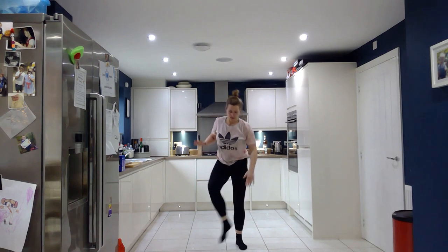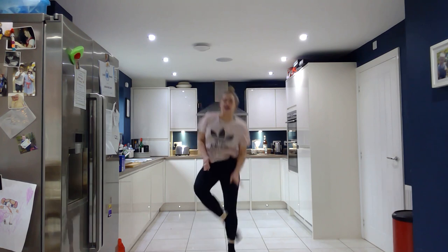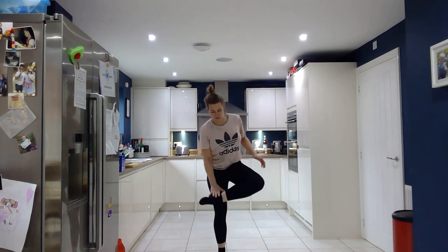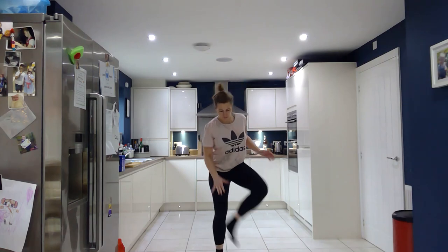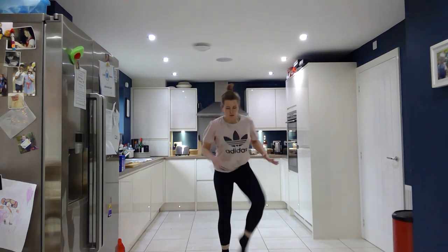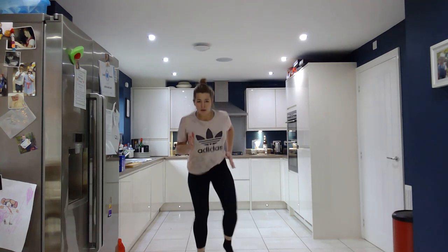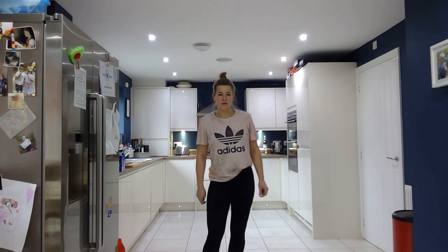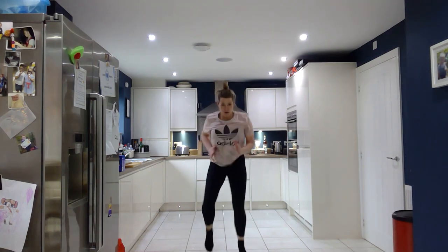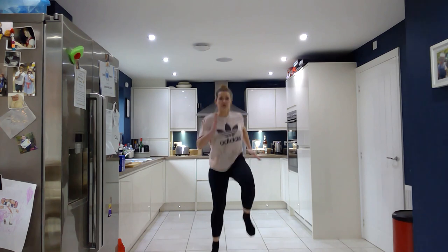We're going to repeat this 4 times. Easy version. Harder version. Go. Remember to breathe. Harder version with the bounce. Rest. Back to the beginning. Are we ready? Super fast. High knees. Even higher — get them even higher if you can.